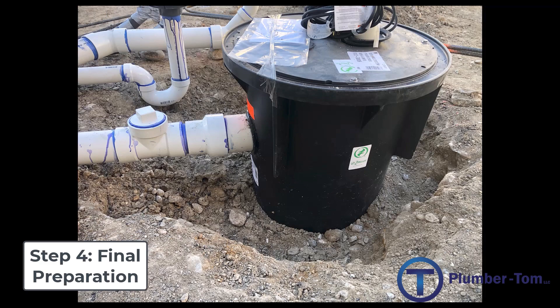A sewage ejector can enable fixtures that are below the gravity drain of the sewer in the street, because the waste can be pumped up higher and then gravity drained out of the house from there.